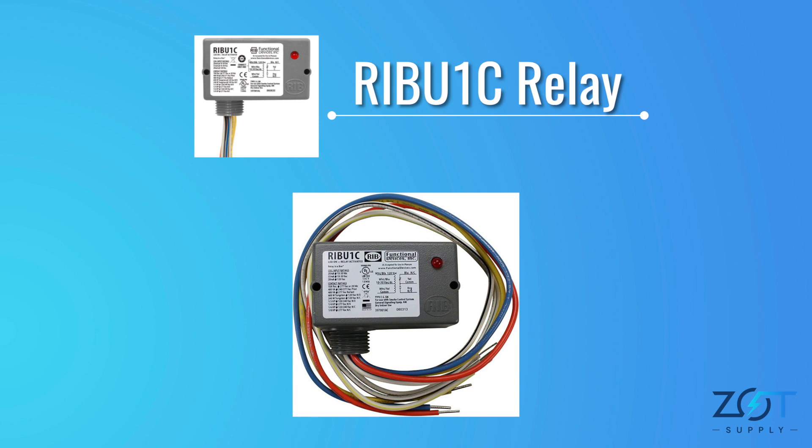With the switch turned on, the power runs through the normally closed wire. However, when the coil is energized, the circuit is broken. On the other hand, the power is not transferred through the normally open wire until the coil is energized.